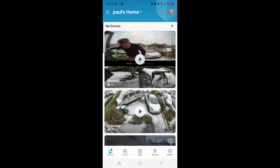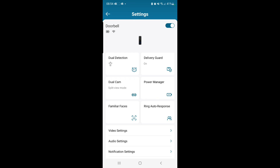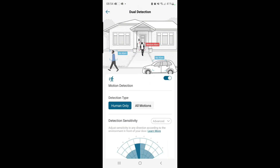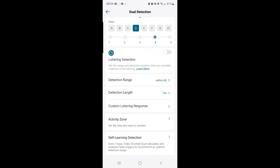So firstly into doorbell settings — the three dots in the bottom right — and then to dual detection in the top left, then we scroll down to activity zone at the bottom of the screen.